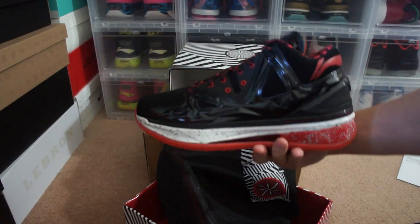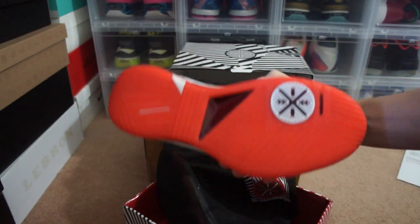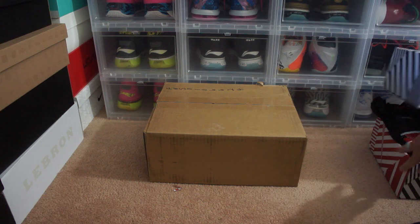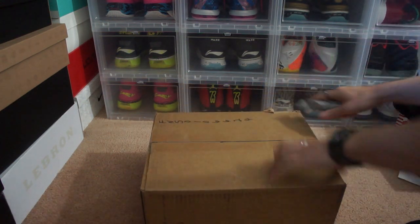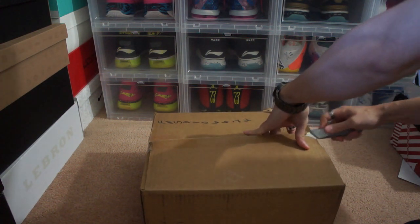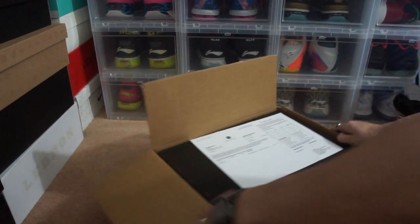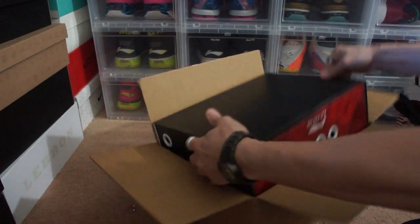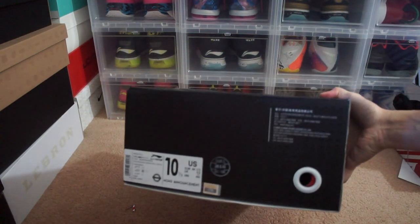Here's just a quick look at the shoe right there — very clean shoe. Let's get to the second box, and this should be the Way Away Three. The box is bigger. It looks like the other box, but there's a different design to it, as you can see right there.